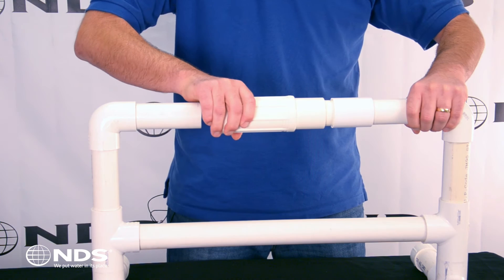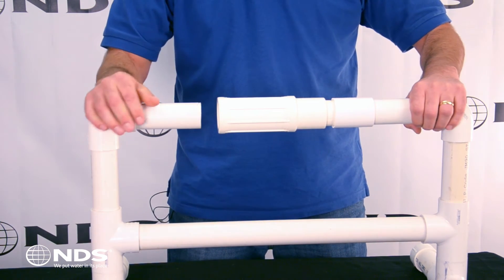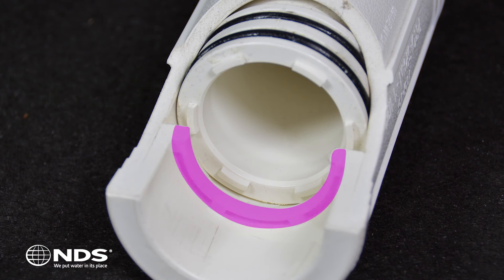The patented grip lock feature ensures a watertight seal. To finish the installation, expand the repair coupling and glue onto the other end of the pipe. Built-in glue wells prevent excess glue from accidentally gluing the piston to the outer cylinder.